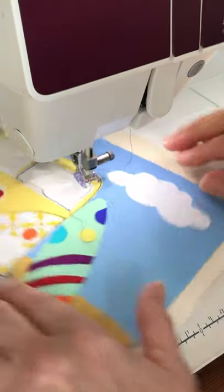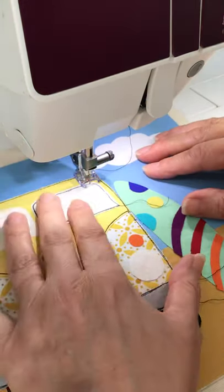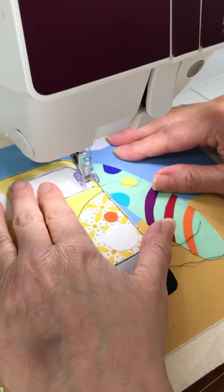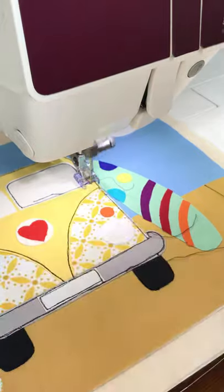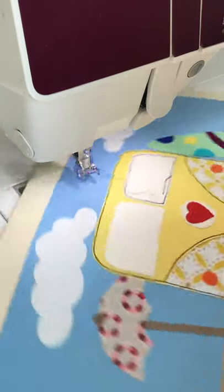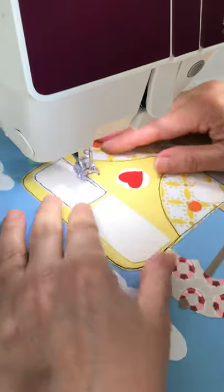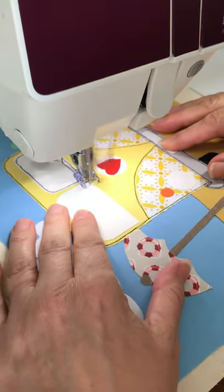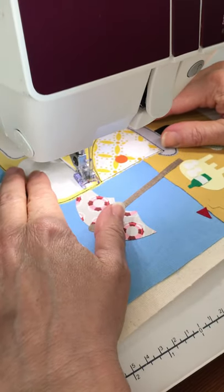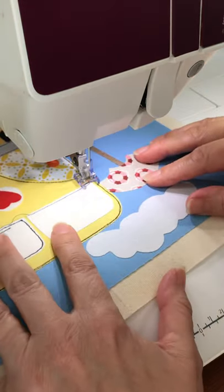The nice thing about doing two lines of stitches is that if you muck it up the first time, you don't really notice it once you've gone over it nice and straight the second time. And if you muck it up both times — because other people might not notice — it looks a bit wobbly, it doesn't matter. Nice and relaxed and free with it.